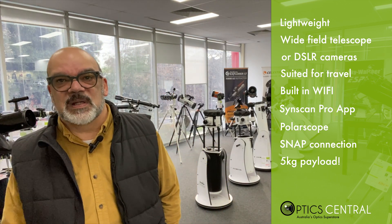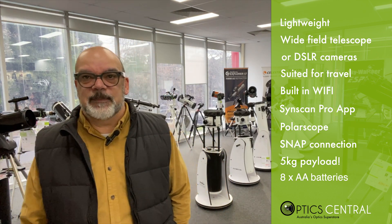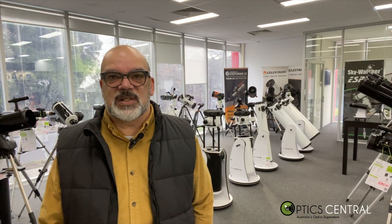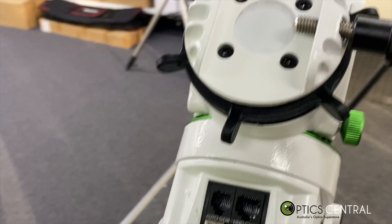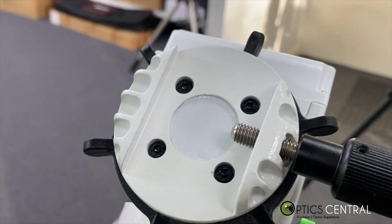If you have heavier gear over five kilograms, I would probably recommend the HEQ-5 or the EQ-6 mounts, which hold 13-kilogram and 20-kilogram payloads respectively. The mount is powered by eight AA batteries, which is handy if you're away from mains power. If you want to use mains, you'll need a 12-volt DC power supply. It has a standard V-style dovetail so you can attach your equipment securely.